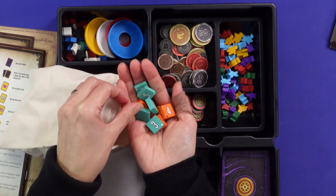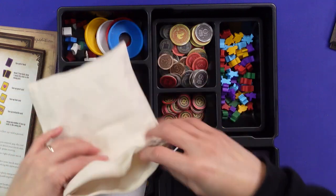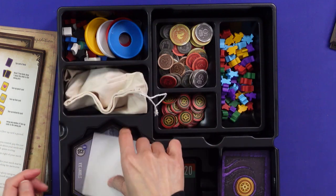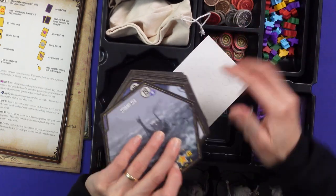In this bag are the corruption tokens that you put in the bag — they're very chunky tiles. This is part of the game that you put out when you reveal location tiles. Speaking of location tiles, here they are — the hex tiles.